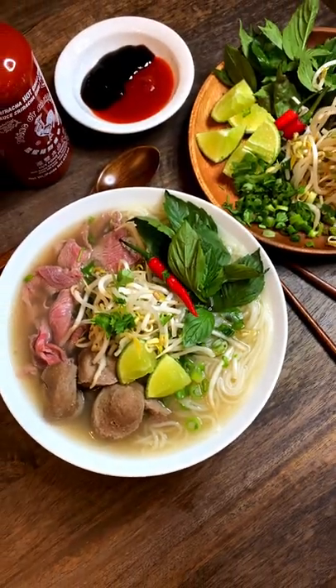Start with the rice noodle, thin slices of beef. Pour on the hot soup — look at that.